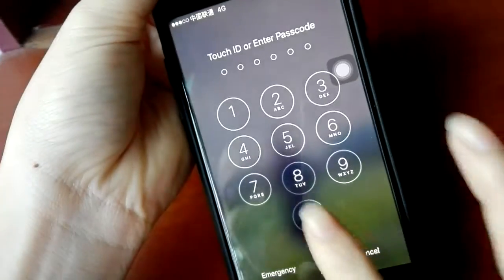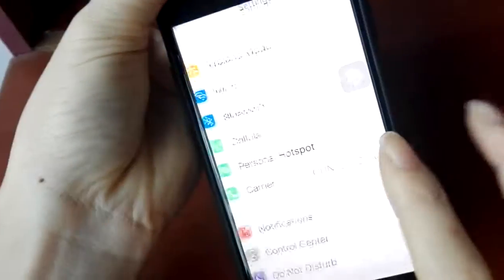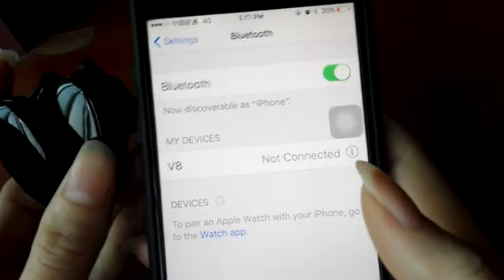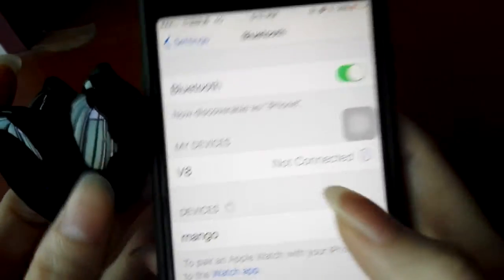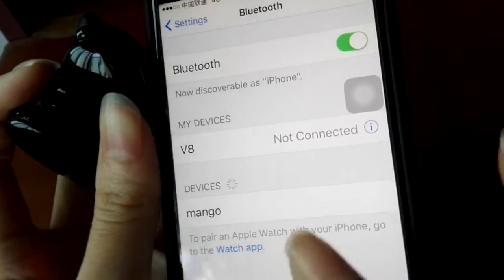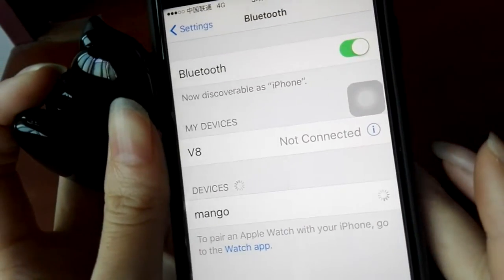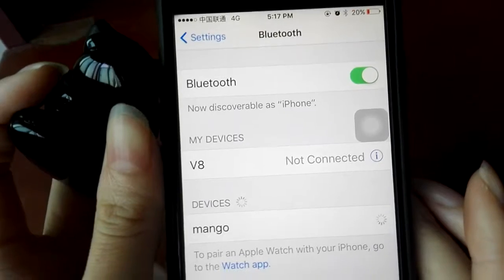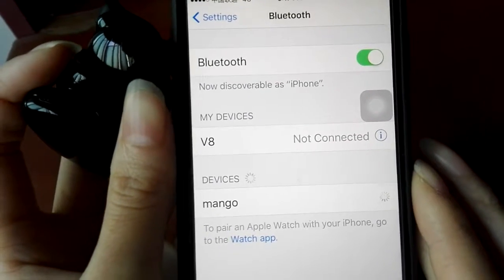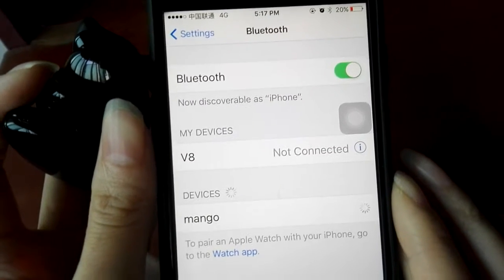Turn on your Bluetooth of your cell phone. Search and find Mongo in your Bluetooth list. And now click it. You will be connected and paired. It may take a few seconds. Please wait.